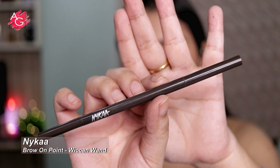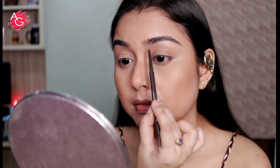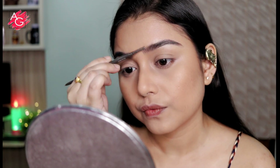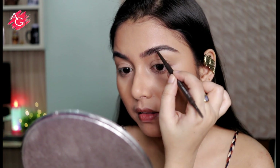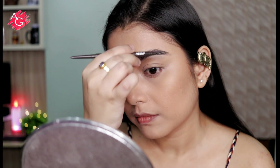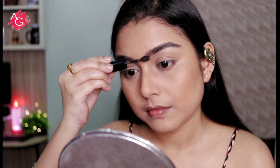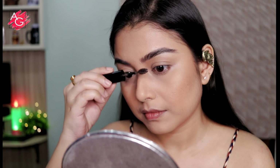Moving on to the brows — today I'm going for very soft and natural looking brows because I want my skin to be the focus. The rest of my face is very soft and subtle, which is cohesive with the look, since the main focus is the glowy and dewy golden skin. To set the brows in place I'm using a brow mascara from Nykaa — the wand is so unique and works beautifully on my thick brows.